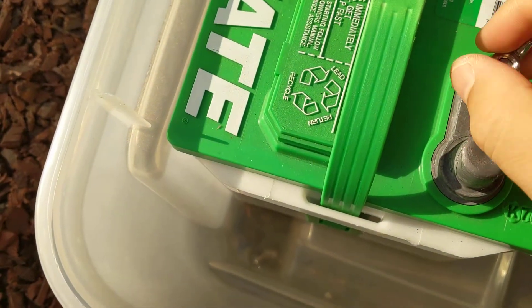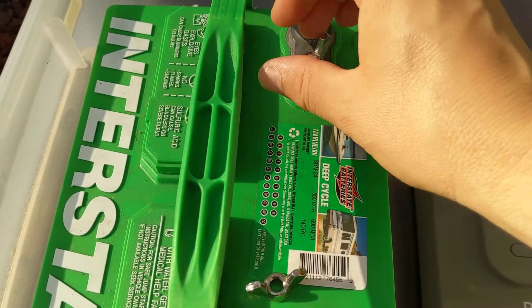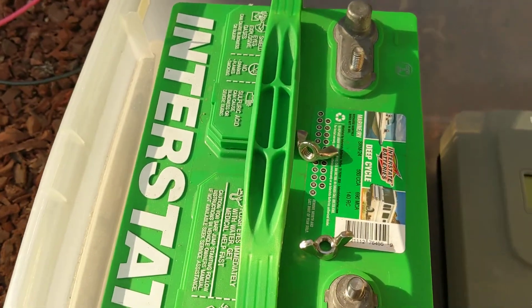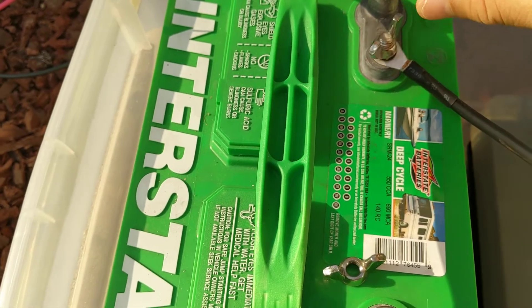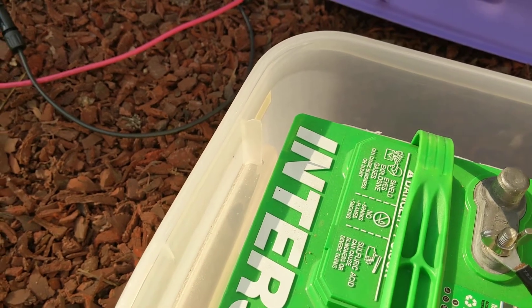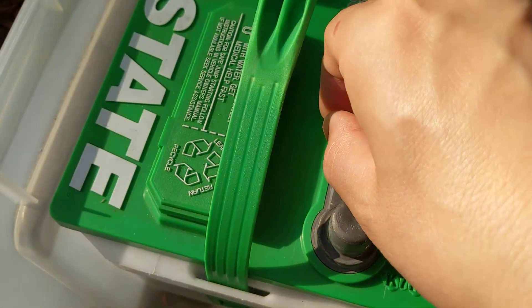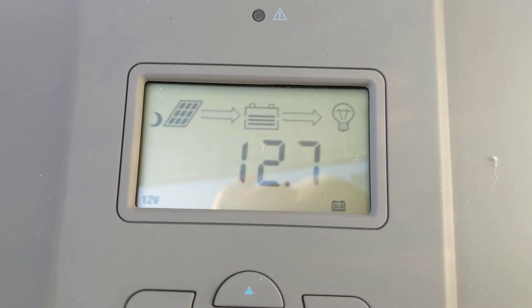I'll go ahead and turn it on. It takes a minute. Okay. And you're going to get the other one. Now you can see it turned on, no solar connectivity yet.